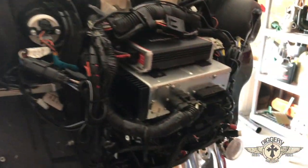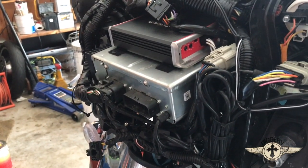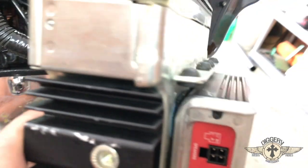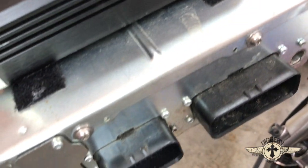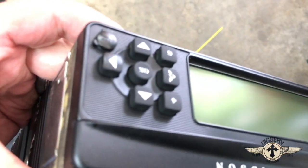We got the front fairing off and now we're gonna remove the stereo so that we can attach the wire on the inside of the stereo that goes to the Bluetooth module. There are two screws on this side and two screws on that side, and the stereo just slides right out. We're gonna remove the two screws on top and then there are a couple of screws in the back that will allow us to access the aux port where we're gonna solder in our Bluetooth connection.